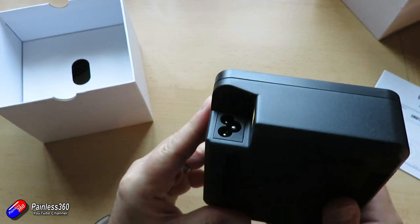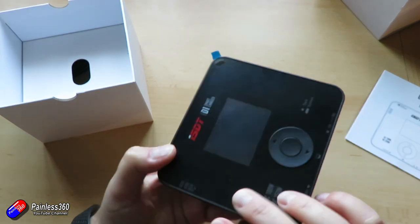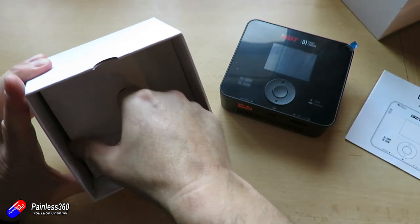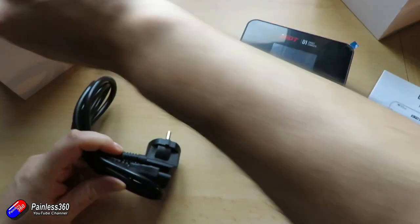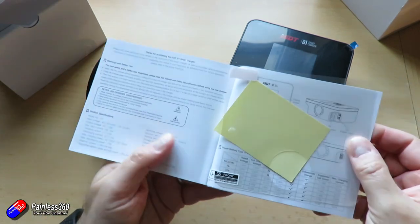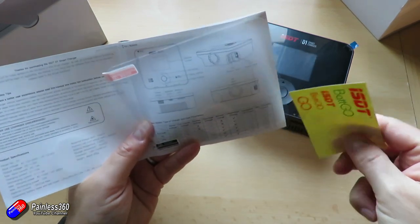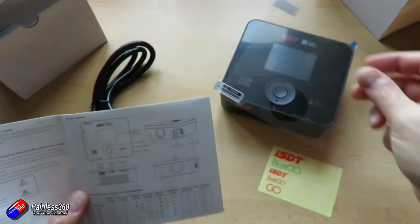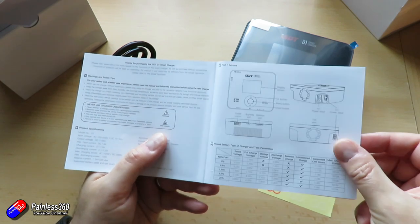Charging current goes from 0.1 up to 10 amps. Discharging current will only go from 0.1 amp to 1 amp — nice to see that listed. So this can be used as a discharger, but it isn't going to be one of those big block dedicated dischargers. Balance current is a nice whopping 1.8 amps per cell, which should get it balanced quickly. Maximum discharging power is 10 watts. Maximum charging power differs depending on AC or DC: on AC it's 100 watts, on DC it's 250 watts.